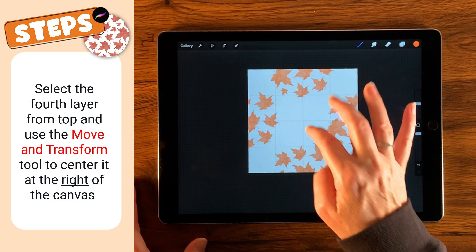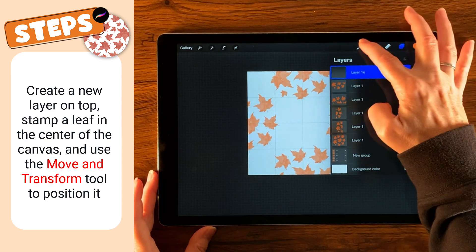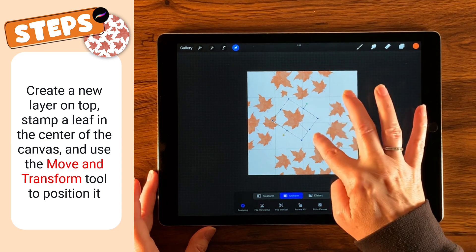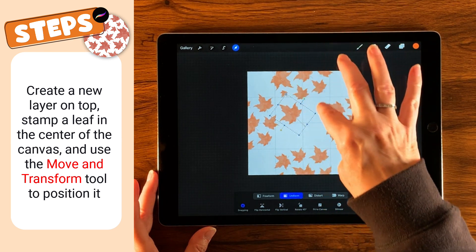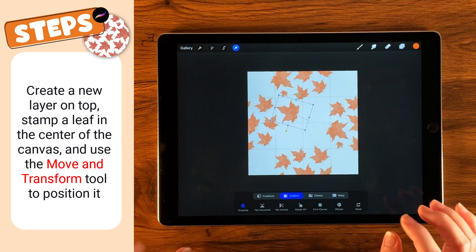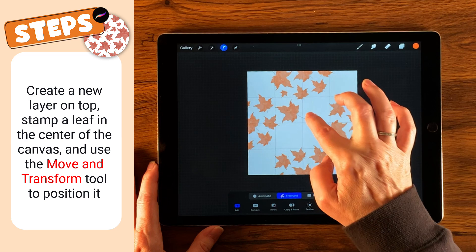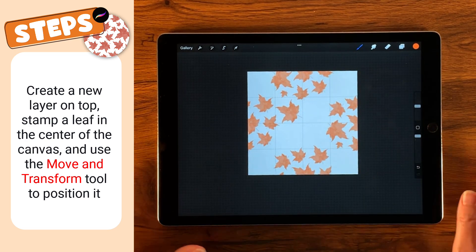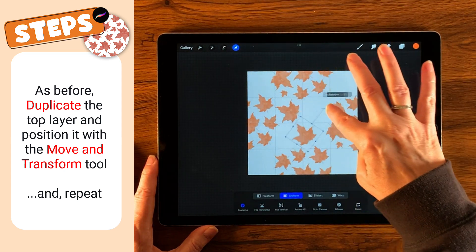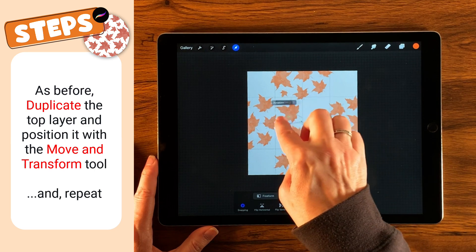Now we're going to start filling in the center. Let's create a new layer on top. Our leaf is still selected, so let's tap in the center — I want this bigger, and I'm just looking to keep the channels consistent, about the same spacing. I do need to take off the stem since I've used a new leaf here, so going over to Selection Freehand, just cutting off that tail the way we did last time. Then let's duplicate that and place it, keeping in mind we want different sizes for randomness.